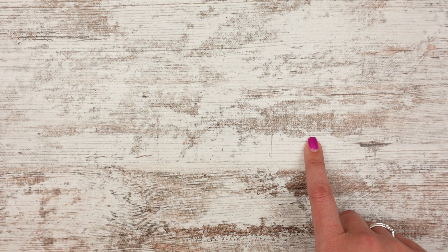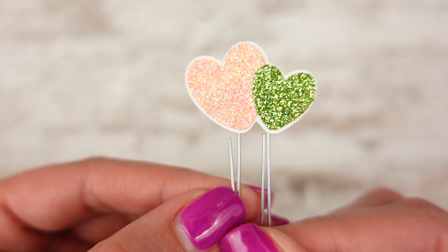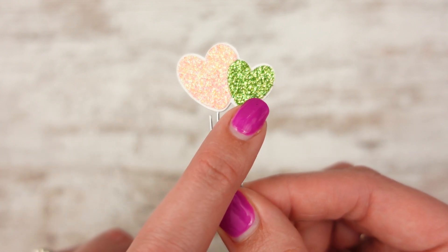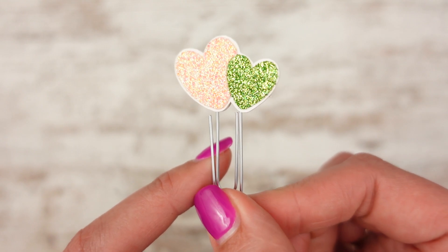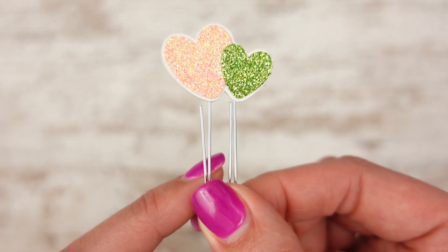A lot of you asked for the freebie from Mother's Day to be put in the shop as a custom, so you could pick your color of glitter for your hearts. I still have to finagle the listing — when I do custom orders it usually only lets me pick one color of glitter, but I want you to be able to pick two. This was the freebie last week, and I'm going to list it as a custom where you can pick the color of the big heart and the little heart. I'll have pictures of all the glitter in the listing so you can swipe through and pick your color. You can also pick the same color for both hearts — that's fine too.